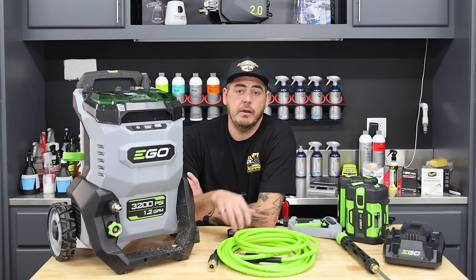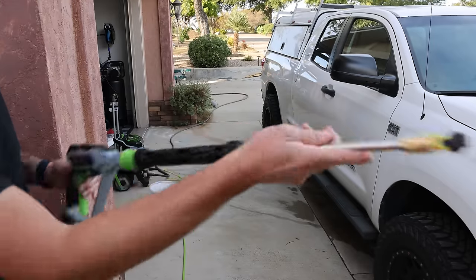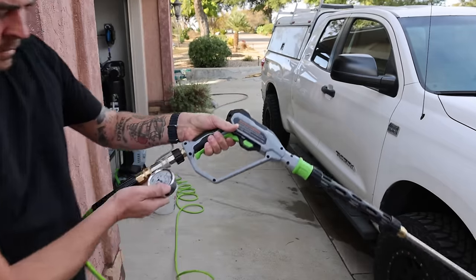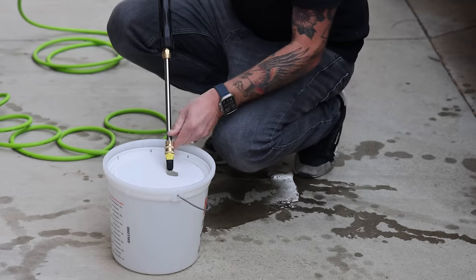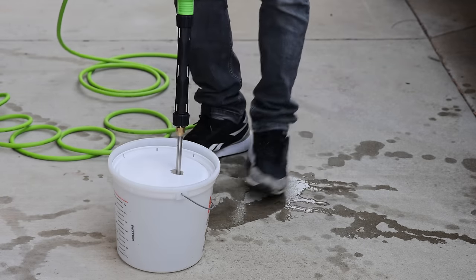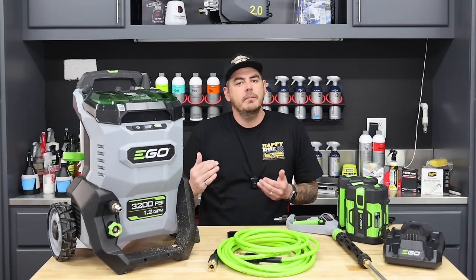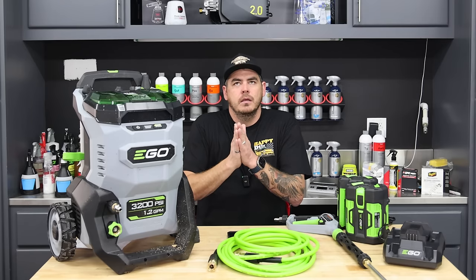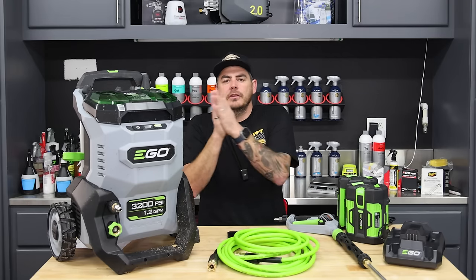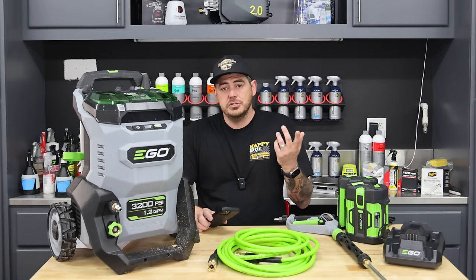Here are the performance numbers. This is how I test the unit: I have a pressure gauge hooked up to the gun to read the actual PSI. To get my GPM rating, I just point this thing into a bucket and pull the trigger for a minute. Over time those numbers can increase slightly once the pump breaks in, but let's jump into the numbers.